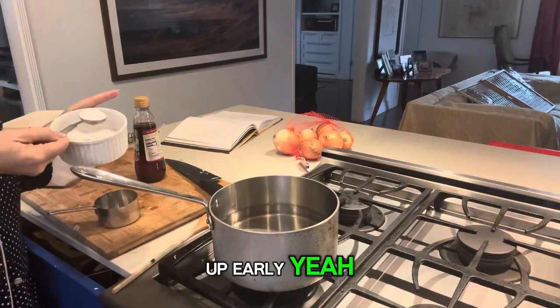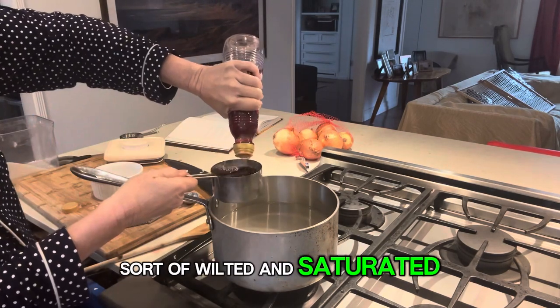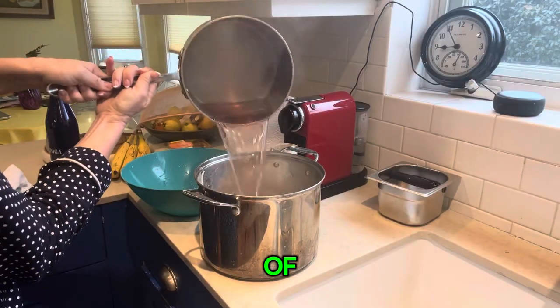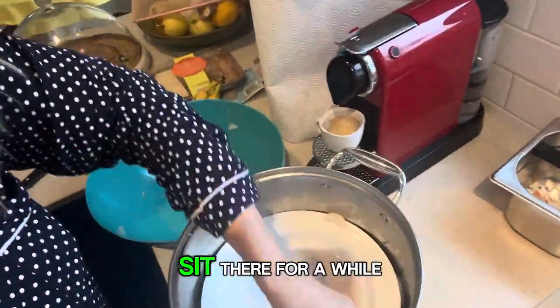Time for an espresso. Did I mention I got up early? I really should have marinated this overnight. I want to make sure it's as wilted and saturated with flavor as I want, so I'm doing a vinegar and sugar mixture here. If there are any onions left over, it's great to put on a variety of dishes. I'm just going to let the onions sit there for a while.